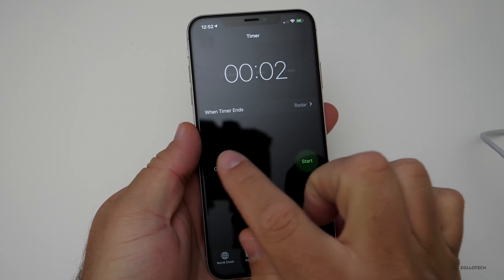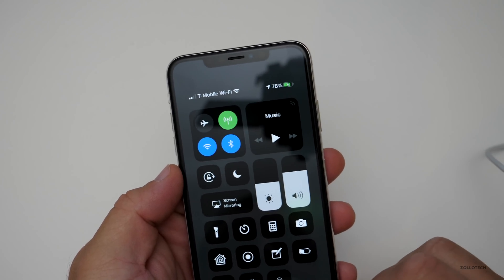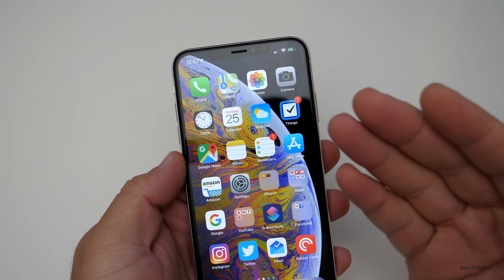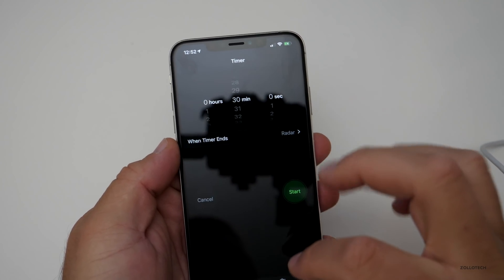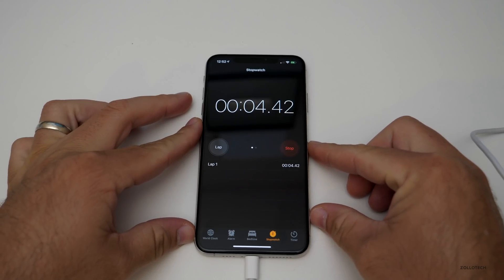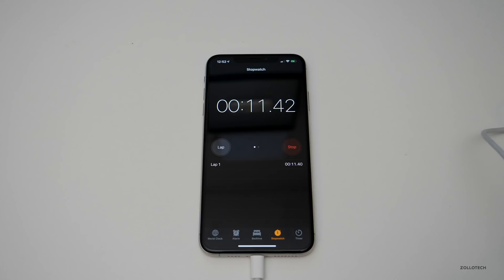We've been charging for just about an hour and we are at 78%, so we've charged 71% in one hour. It starts to slow down once you get to 80%, and this may take a while to continue charging all the way to 100%. I'll start a stopwatch and see how much longer it takes — it could take another hour or 30 minutes. We'll come back when it's charged.